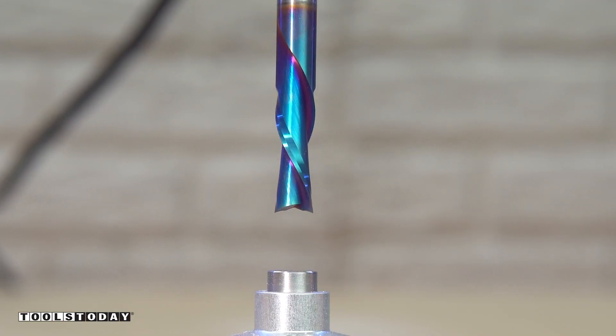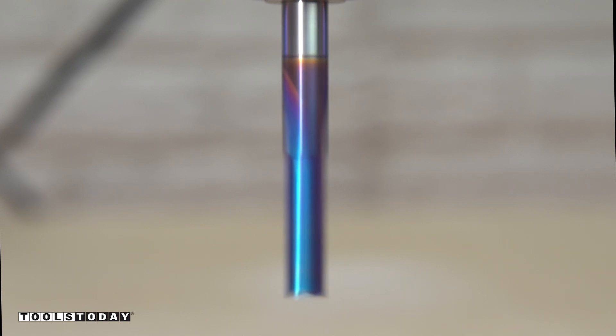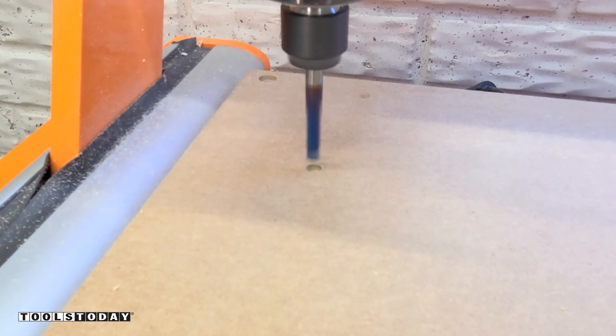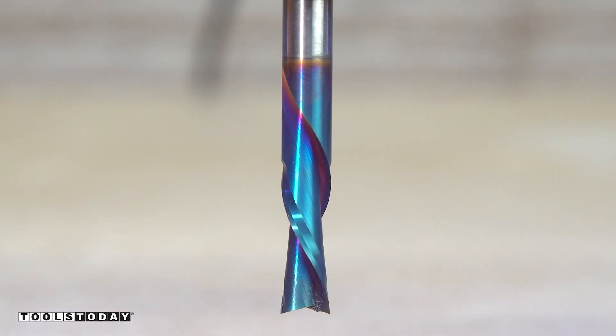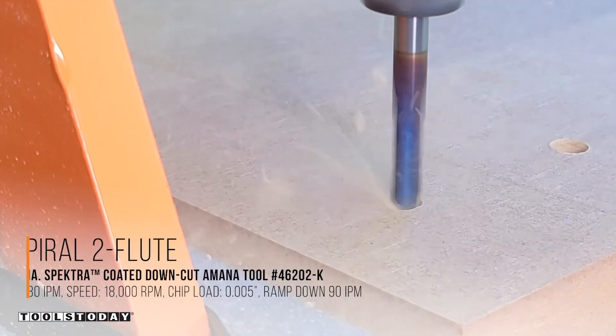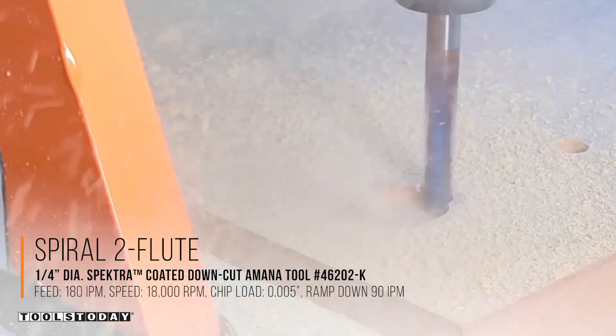I'm starting out with a sheet of three quarter inch MDF sized out to fit the machine. I've got it screwed to a supplementary waste board around where I'm going to be drilling some holes. I use the 46202-K quarter inch down cut bit to set those holes around the design to make sure that I wouldn't run into anything.